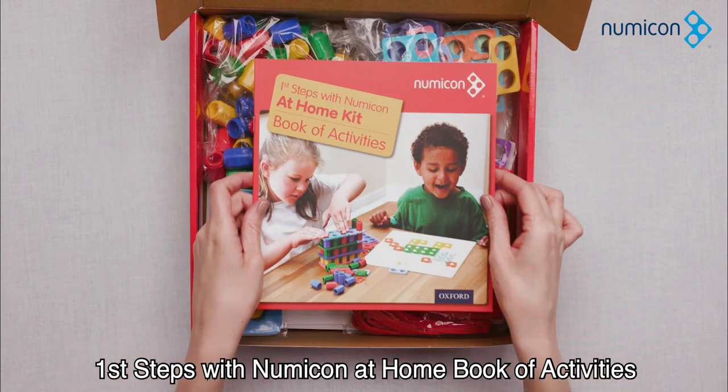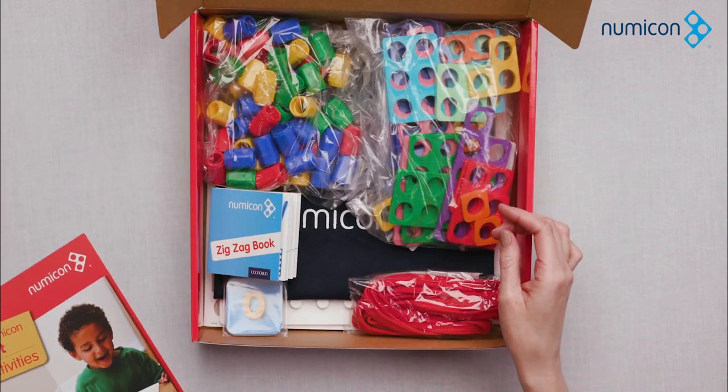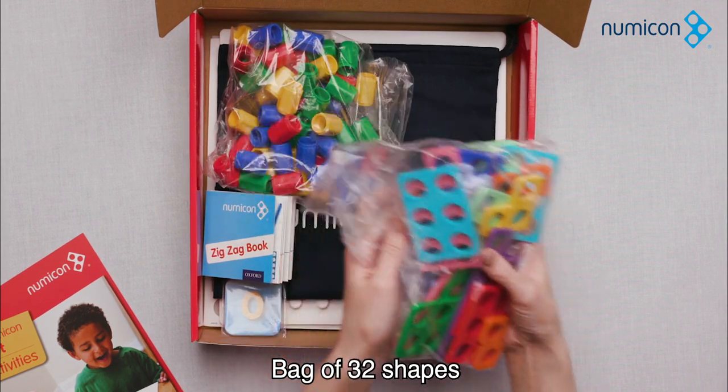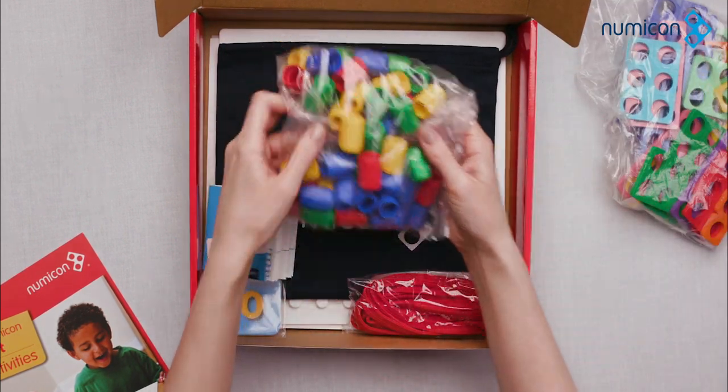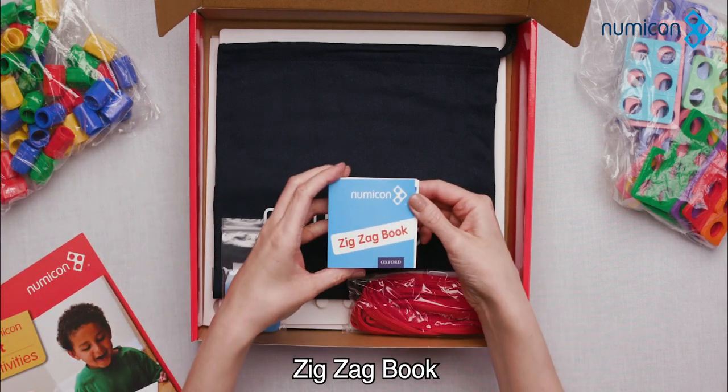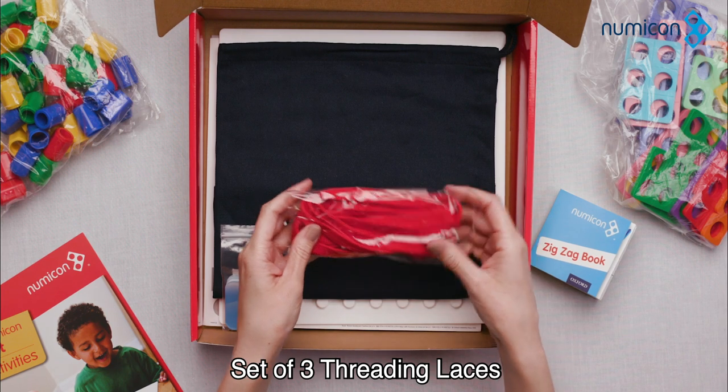First Steps with Numicon at Home Book of Activities. Bag of 32 shapes. Bag of 52 coloured pegs, zigzag book, and set of 3 threading laces.